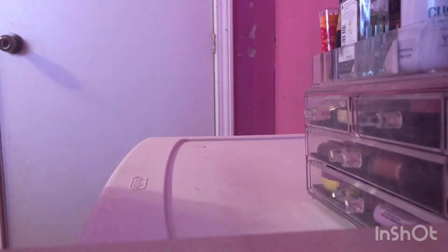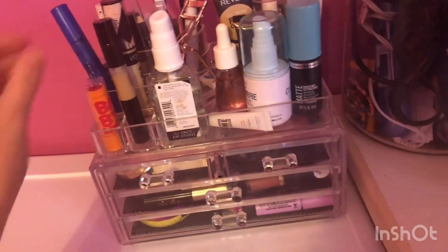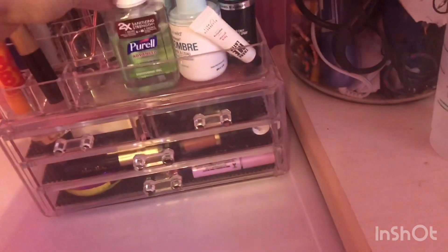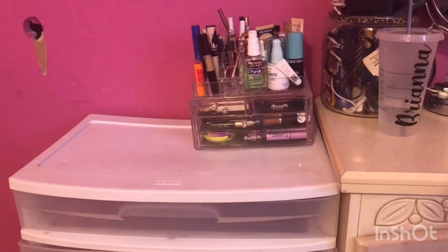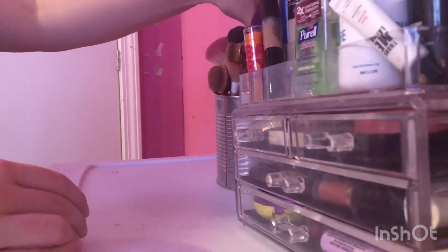This is what it looks like right now. I want to reorganize it because it's just a mess. It might be my next video doing a full reorganize, but I mean, that looks okay I guess. Anyway, we're going to get my makeup brushes and see how it looks.